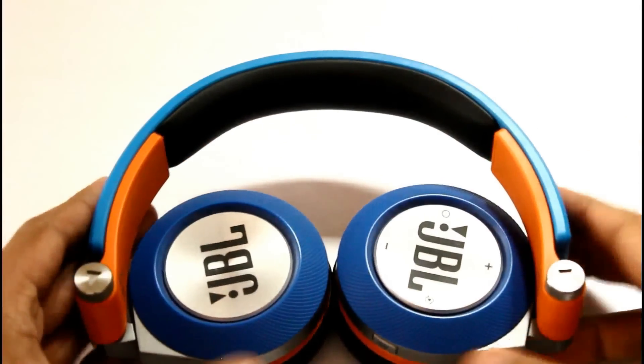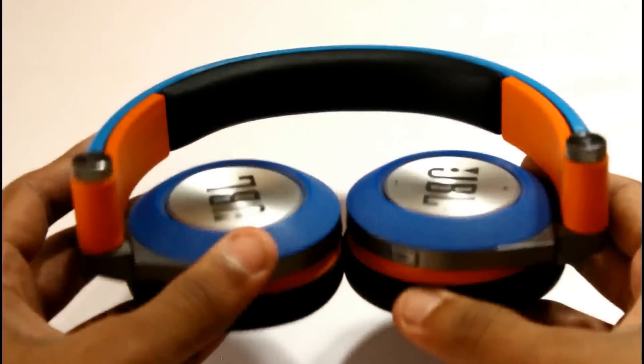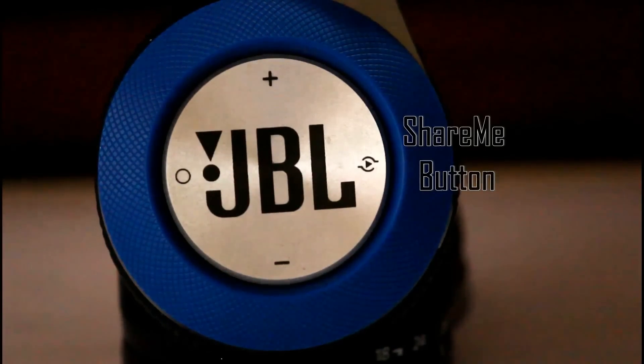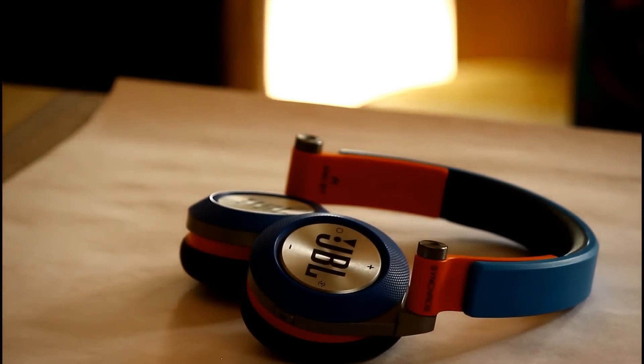There is also an extra button known as the Share Me button, with which you can easily share music from a source to another JBL Synchros headphone — it acts like a double aux, letting you connect two headphones to the same music. It's pretty sweet, but you do need compatible headphones. One thing I'm quite disappointed about is that they didn't provide a travelling pouch or case, given we're paying quite a lot. However, these headphones are pretty strong and can pack well by themselves, though a small pouch would help keep them clean when travelling.